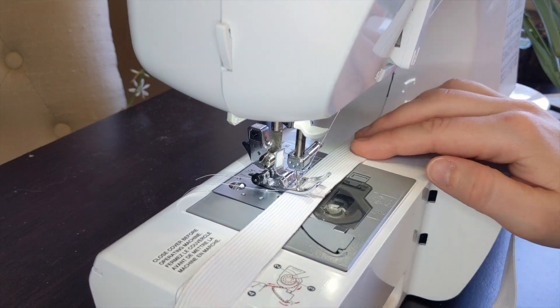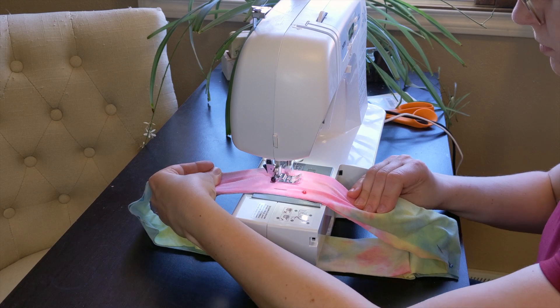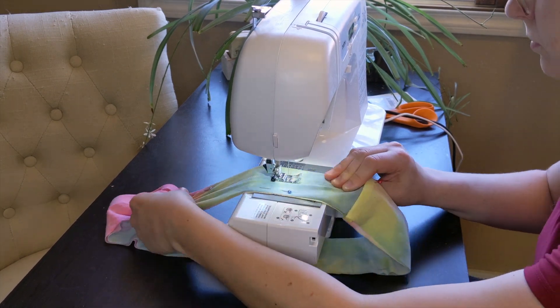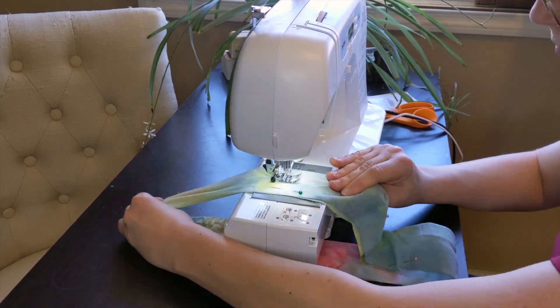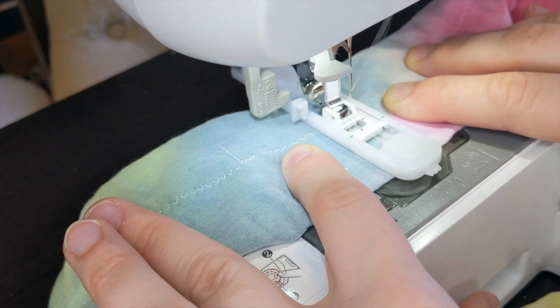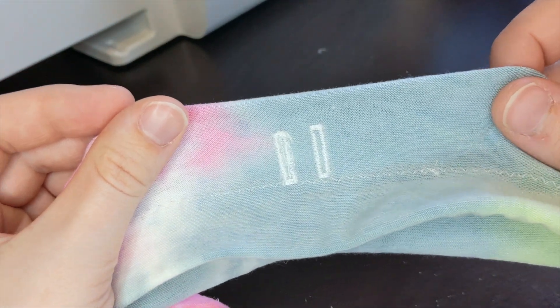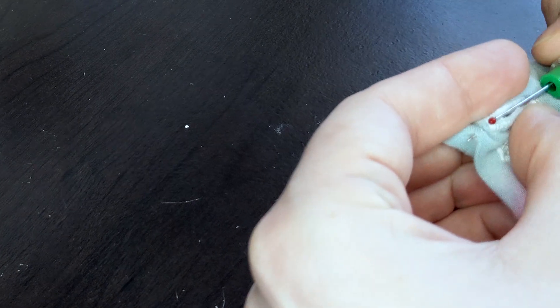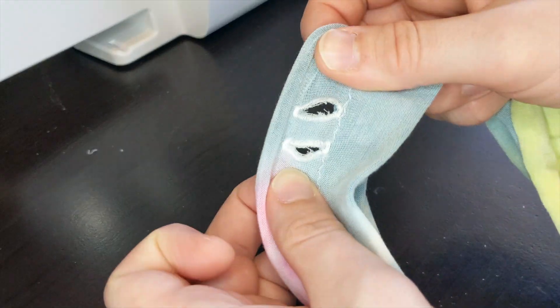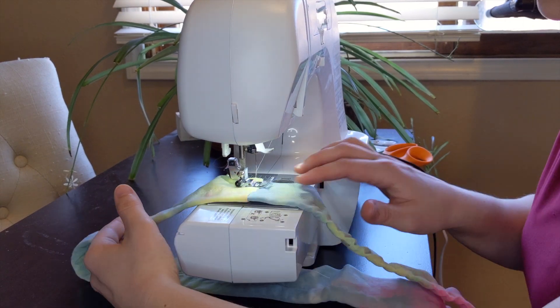I stitched the elastic and the waistband closed, then sewed a channel around the elastic. I used my buttonhole foot to create openings for the waistband tie and finished them with my seam ripper. I closed the tie channel, then finished attaching the waistband.